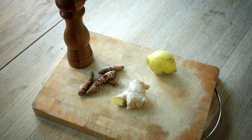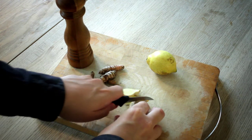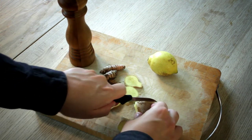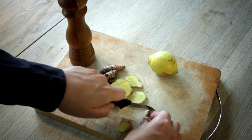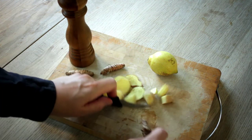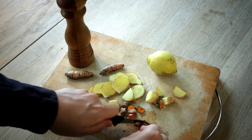In preparation for making the drink, we want to just slice the ginger up into bits like this. There's no need to peel it, just slice it up. And then the curcumin as well — slice it up into bits. You can peel it if you want, but it's not needed.